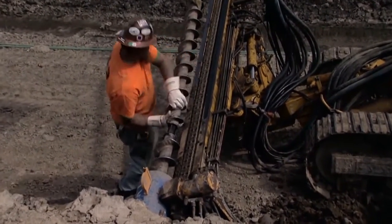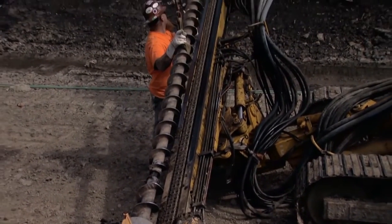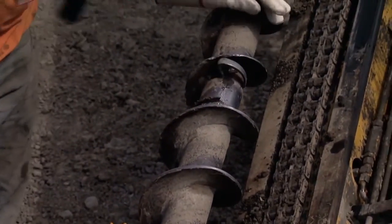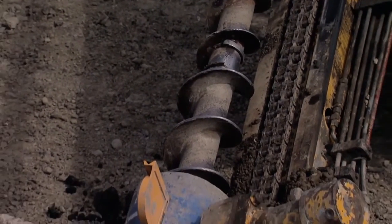The area that you see the guys drilling behind me is going to end up being the face of the MSE wall. An MSE wall is one of those puzzle piece walls that you typically see, and that wall is basically held up by straps that are embedded in compacted stone.